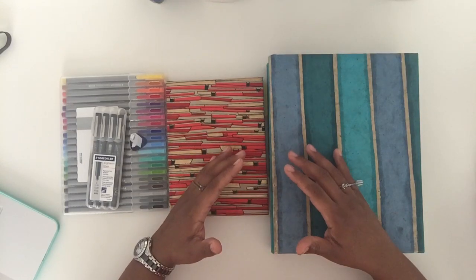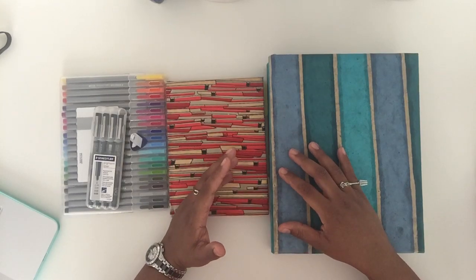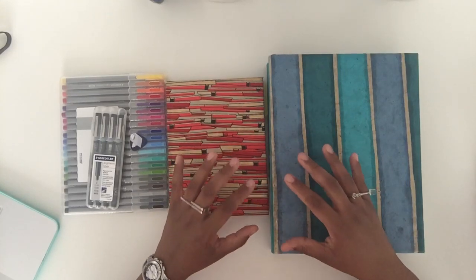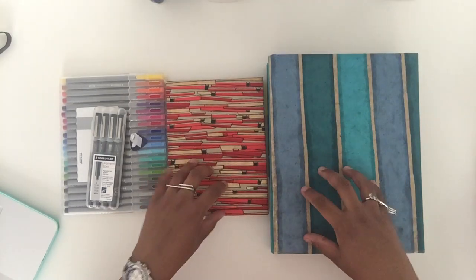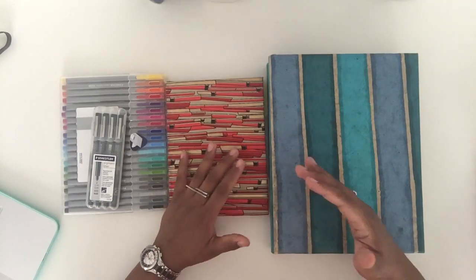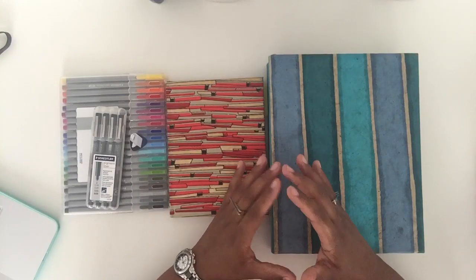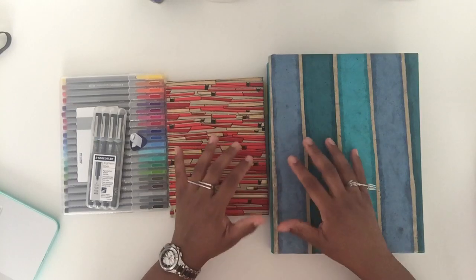To give you a little bit of backstory, a bullet journal is a system that was developed by a guy named Ryder Carroll. He's from Brooklyn and he's a digital product designer. It's basically an analog planning system — you are writing your stuff down, it is not digital. It's funny because he's a digital product designer but he still needs this very analog method of planning.